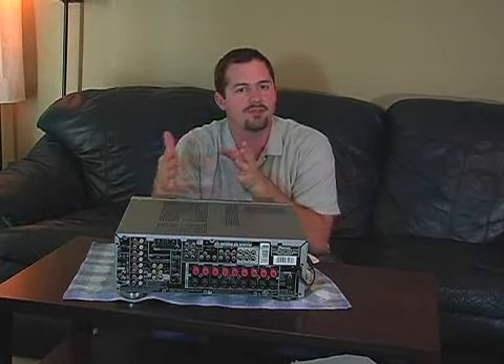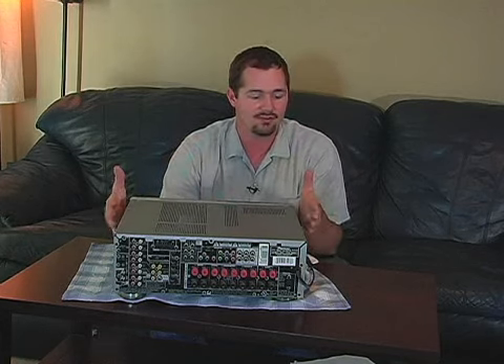Now when you're picking a stereo, don't pick one for the things that you need today. Pick one for the stuff you think you might have later on down the road. If you think you're going to have a high definition DVD player down the road, it's good to take those things into consideration when you're choosing an audio receiver.